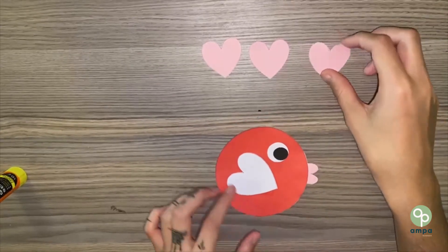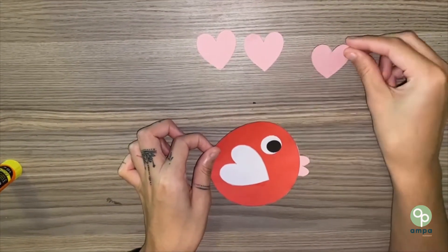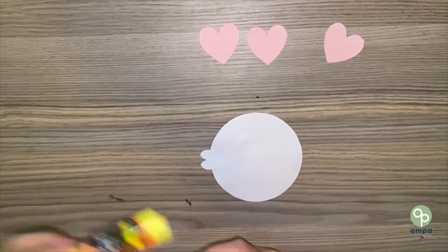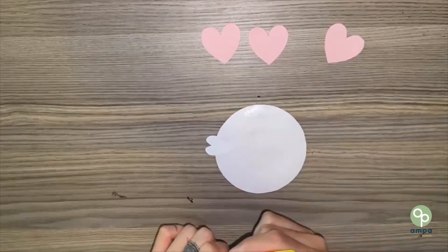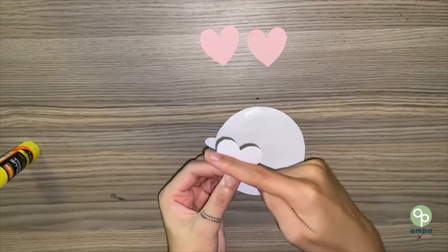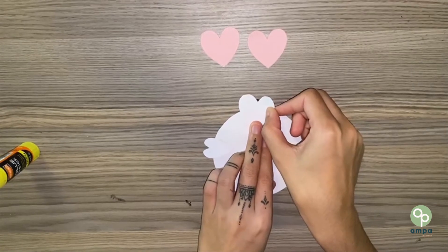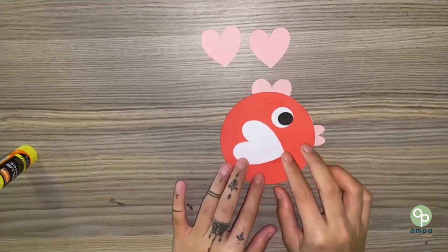Next, let's give it a top fin. One more time, turn your fish over, put a little bit of glue at the top, and half of the big pink heart on top. There we go, that's perfect.